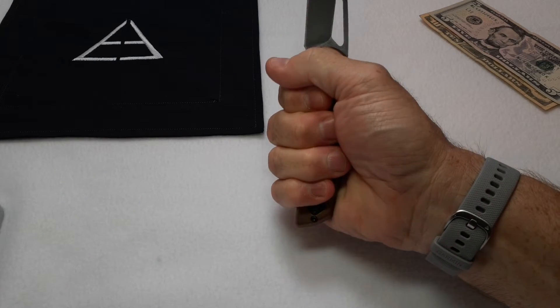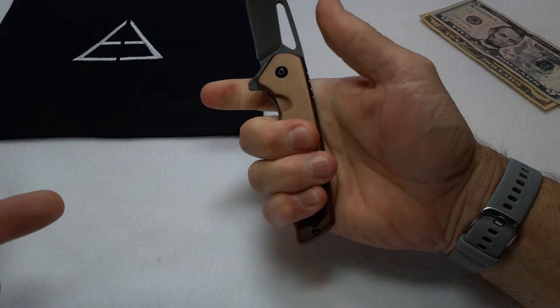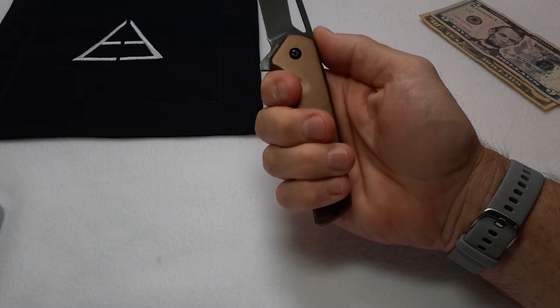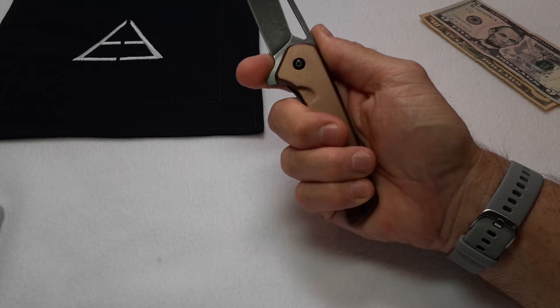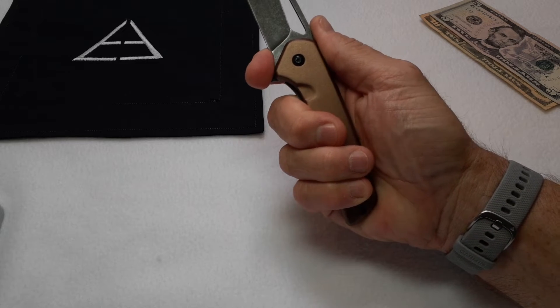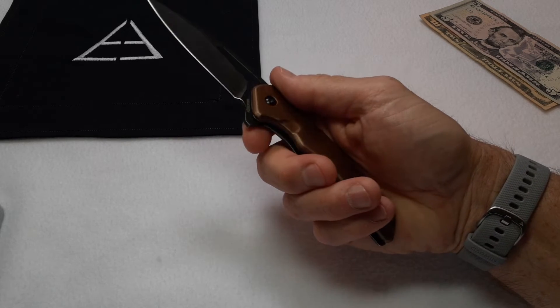Size-wise, it's a good size — you can get all your fingers on it in hammer position with a little bit of room left, so most people will get a pretty good purchase on this knife. There is a front finger position here; it's not really a full choil but you could use it if you wanted to.